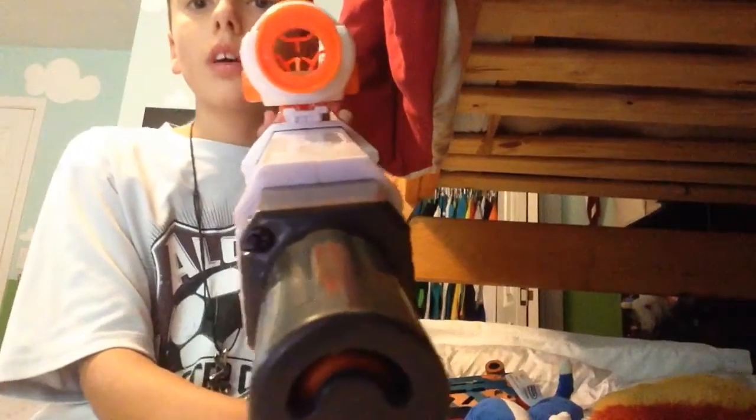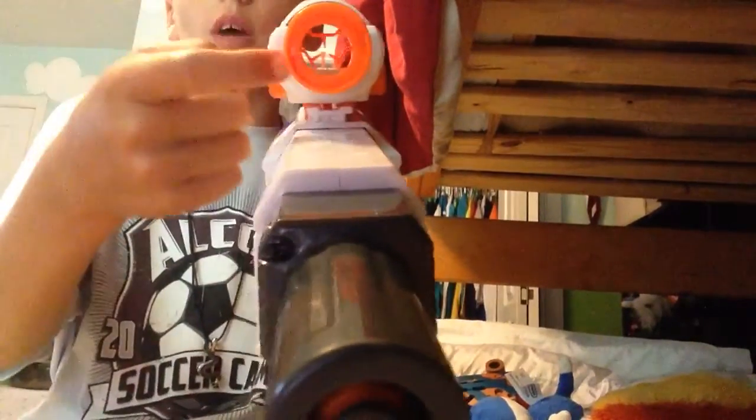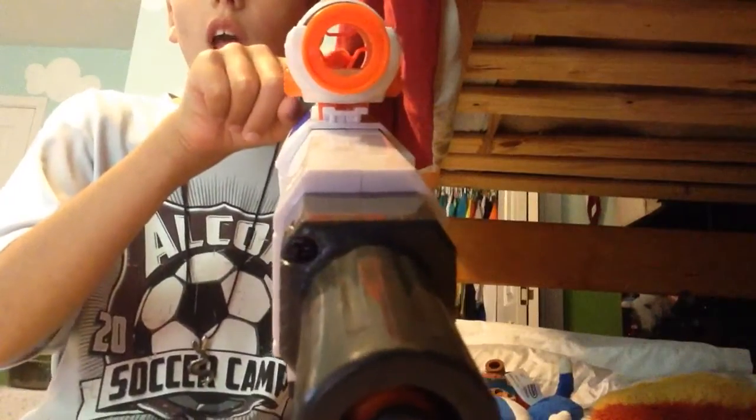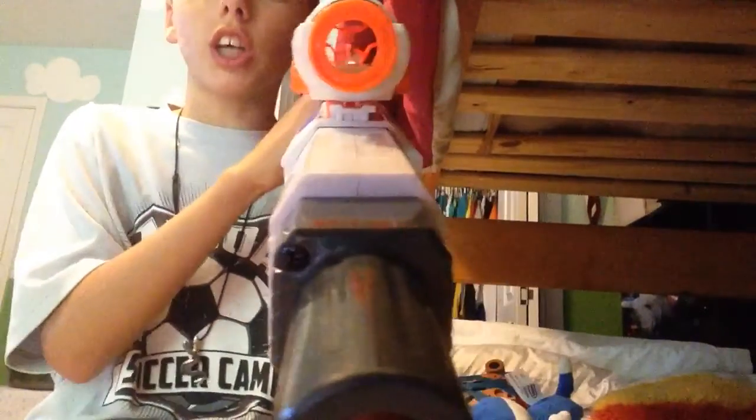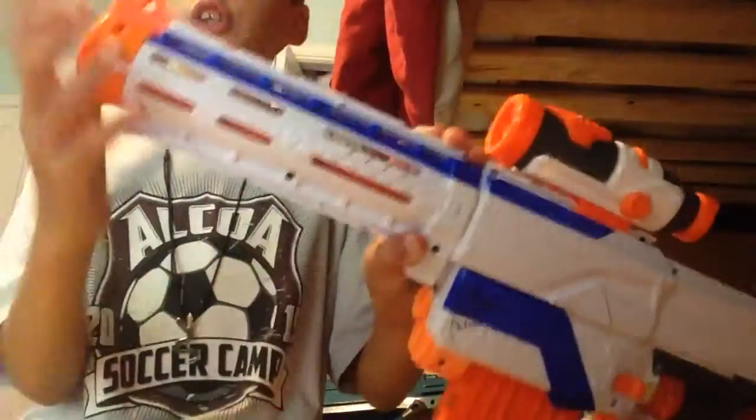When it sticks up, that little dot points up in the middle of the little bars that come together right here — right in the middle of it is where it perfectly syncs up. So you know that this is your barrel, and your barrel is where your dart is going to come out.